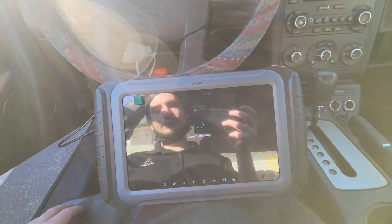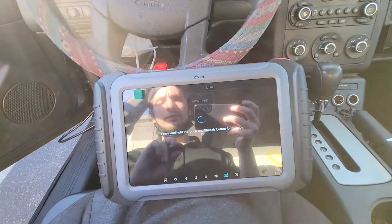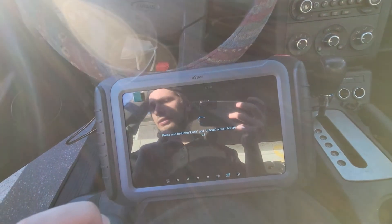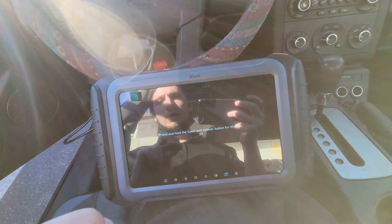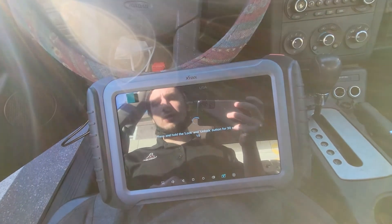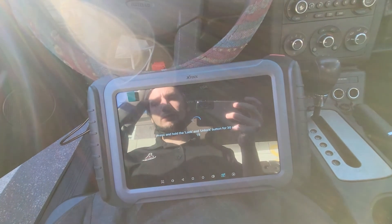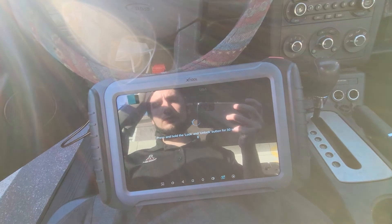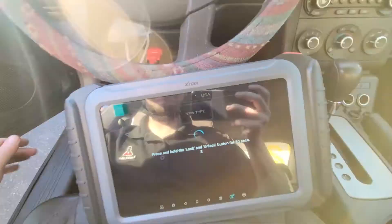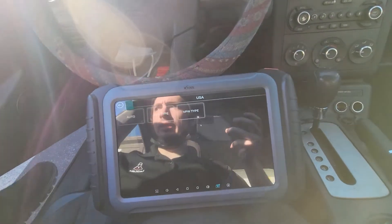We're going to hit okay. Now we're holding lock and unlock on the remote — holding lock and unlock. We heard a singular beep from the vehicle; it should be programmed at this point already, but we're going to have to wait out this 30-second timer and then check our remote after. Hit okay.